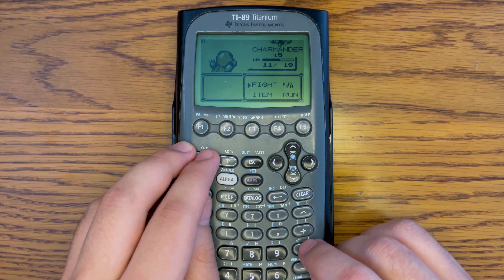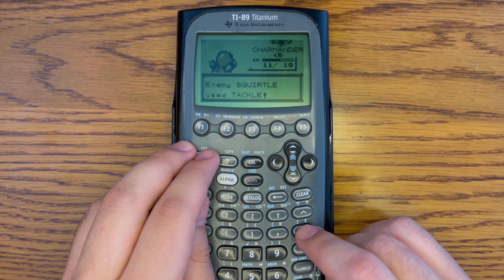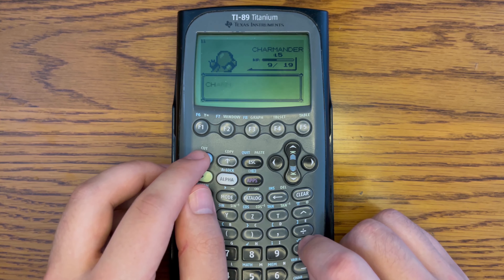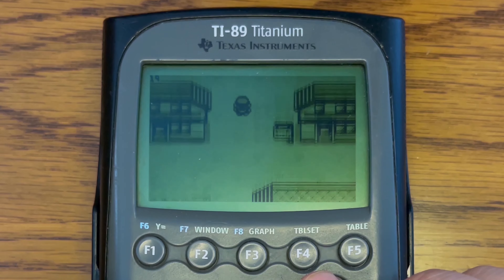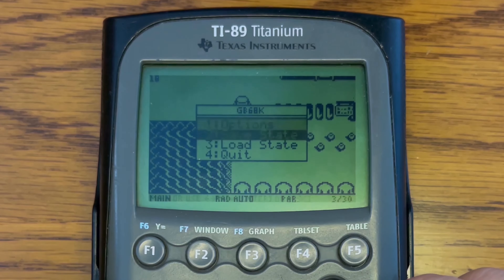It's actually not unplayable — still definitely really decent for a calculator. But I do think that once we overclock this thing, it could be a lot better. Walking around, we're getting like 14, 15 FPS, sometimes 17 even, and it's pretty smooth. I would say definitely playable.